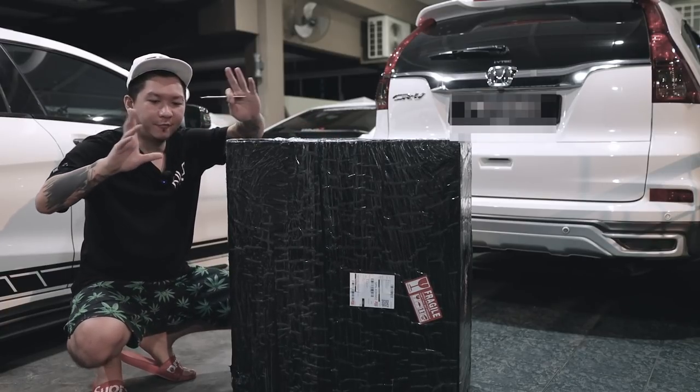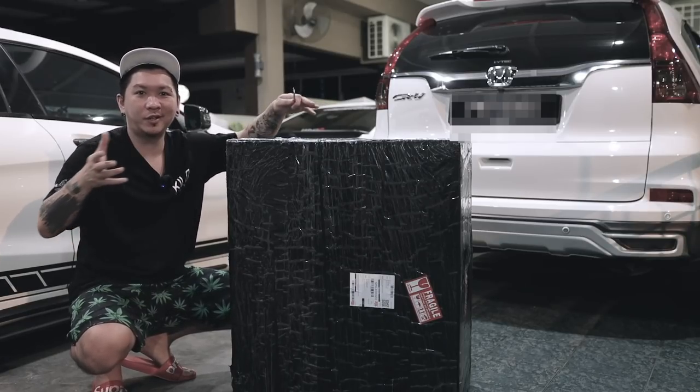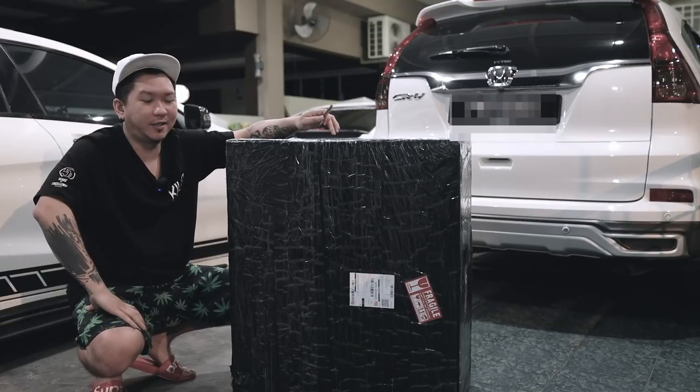Second time lah - first time, Adrian pernah buat unboxing kerusi dekat sini, ASUS ROG Chariot. Hari ini pula kita nak unboxing yang daripada Vip69.